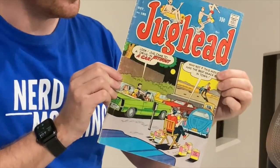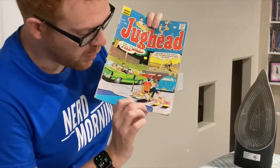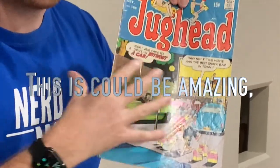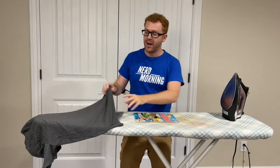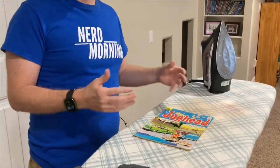We'll get a close-up so you can see what's going on here. The big thing we're trying to accomplish is some indents and marks, and just a lot of little rippling and shifting going on. Those are the types of things we're going to try to address, and we're going to do it without any fancy equipment. We have a t-shirt, a basic ironing board, and an iron — and hopefully we're going to have some success in restoring this comic.